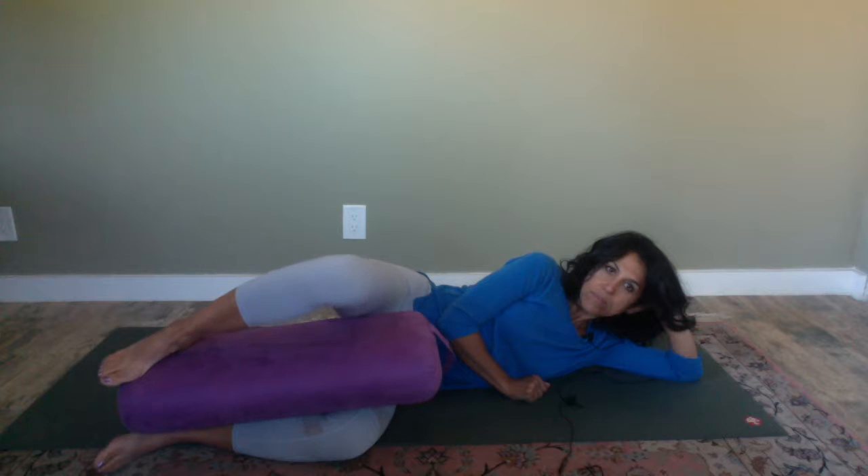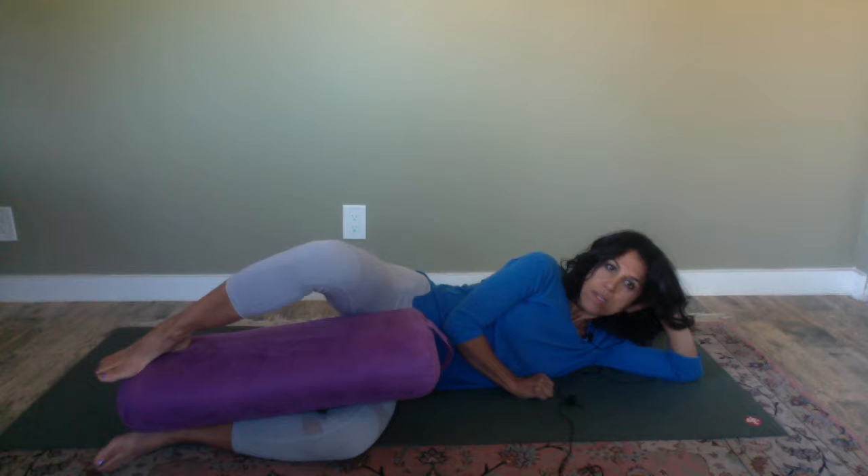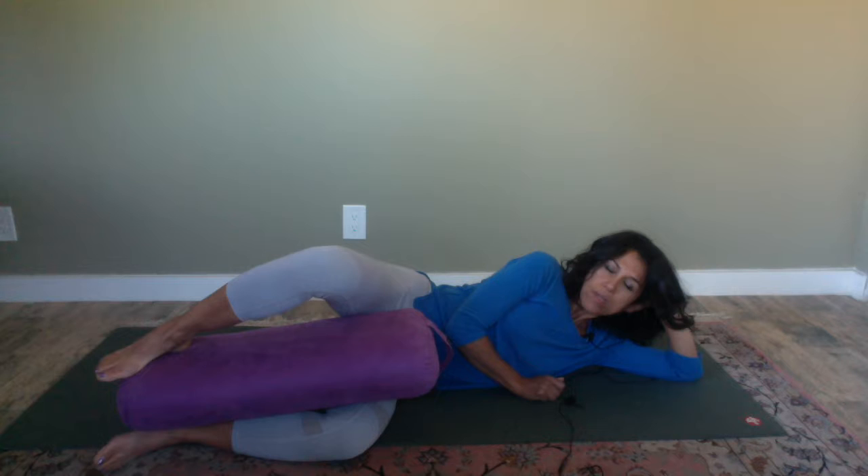Do this really consciously — it doesn't really matter how many you do, it's really the quality that counts. You can begin by setting a number goal for yourself; for example, you can start with 10 on one side and then do 10 on the other side. Really be conscious — you can even close your eyes and lift your knee up with your inhalation and lower down with your exhalation.